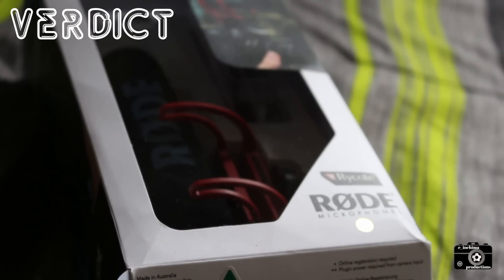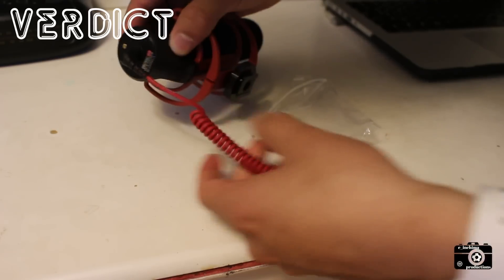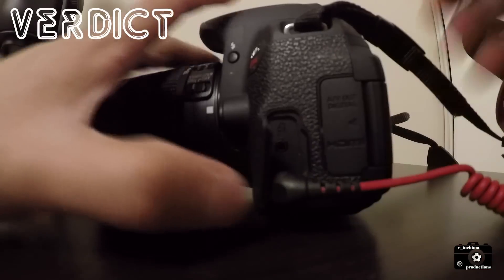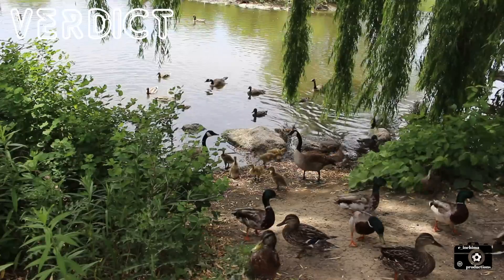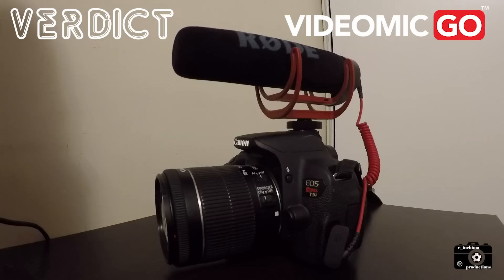All in all, the mic is very compact, simple and lightweight. The VideoMic Go delivers a crisp and clear directional audio that is easy to set up on any camera. With no complicated switches or batteries needed, a novice videographer can pick this up and record isolated ambient noises from forests, parks and sporting events with ease. Using it for voiceovers is not the best, but for ambient recordings I give it a 10 out of 10.